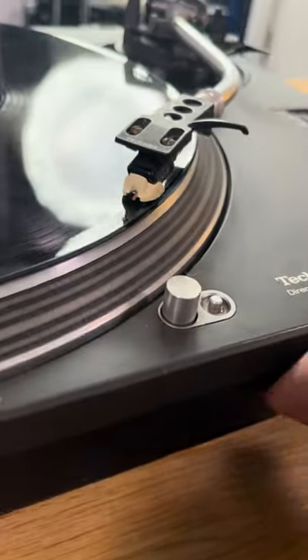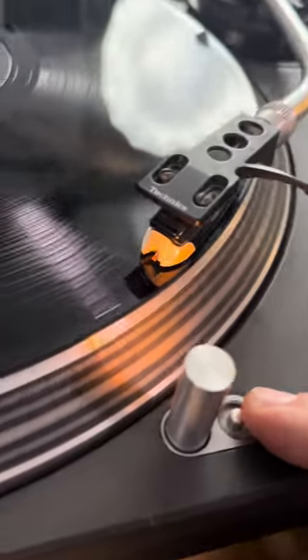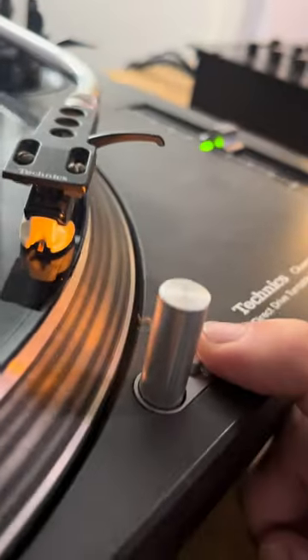In a dark club, we turn on this, and it gives us a light that casts all the way across the top of the record, and lets us see where the breakdowns are and where the loud parts are. And that's why DJ turntables have built-in lights like this.